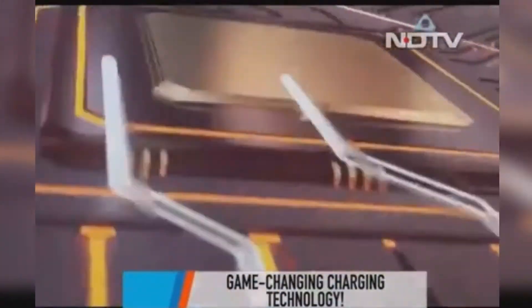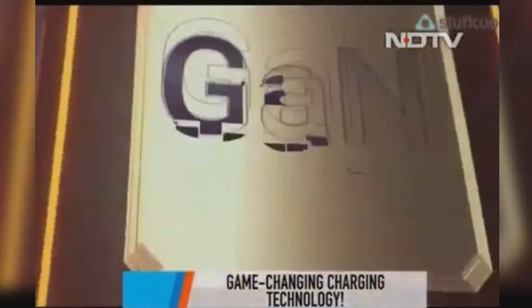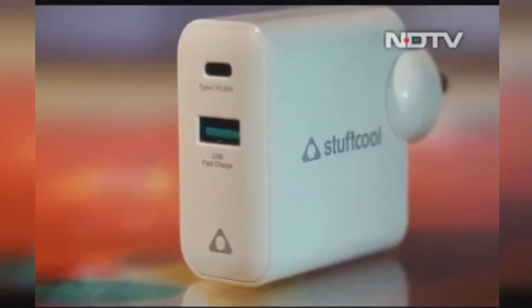A charger is one of our main stories, because this charger actually represents the future. This is the Stuff Cool GAN Charger. What is GAN? It's a whole new material that is being used instead of silicon. What does it do? Why is this the future? We'll talk about all of that.